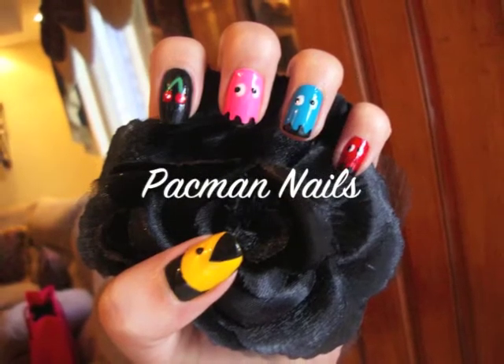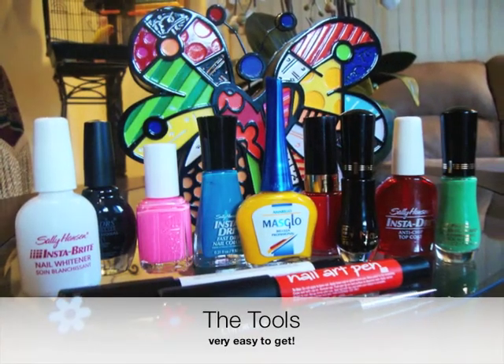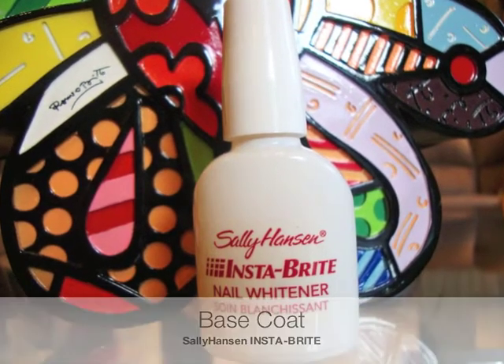Pacman nails are so popular these days I decided to make my own tutorial. This is all you'll need. Always remember to apply a base coat to protect your nails from staining.